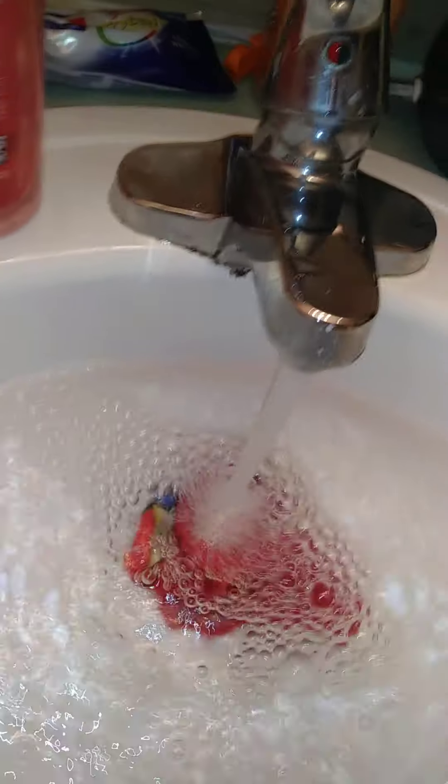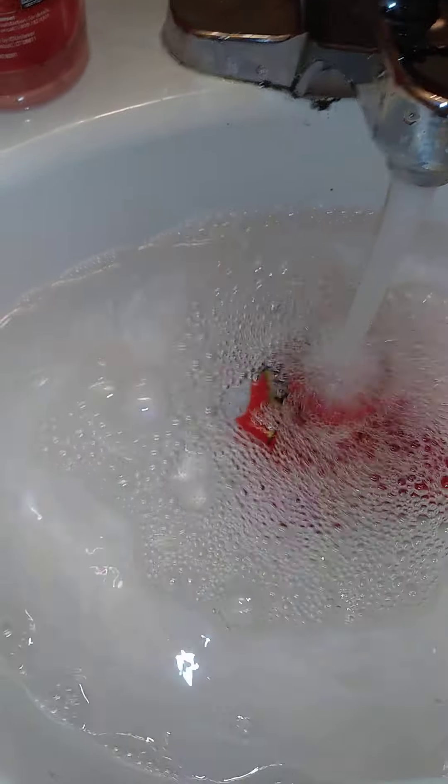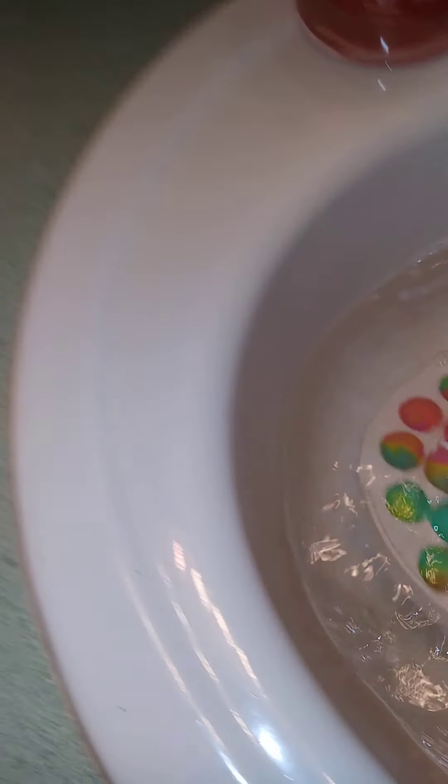We're going to be doing the cleaning my dirty fidgets video back at warm water. I've cleaned my dirty fidgets before so I don't want to hide it. I guess we're going to want to get a little bit higher. Smells super good. We're going to put this in there.